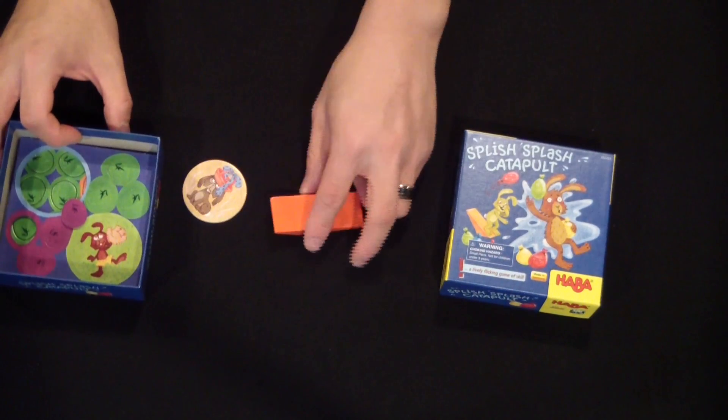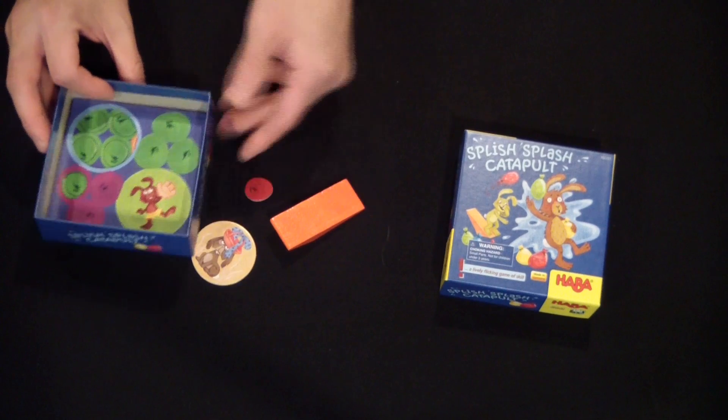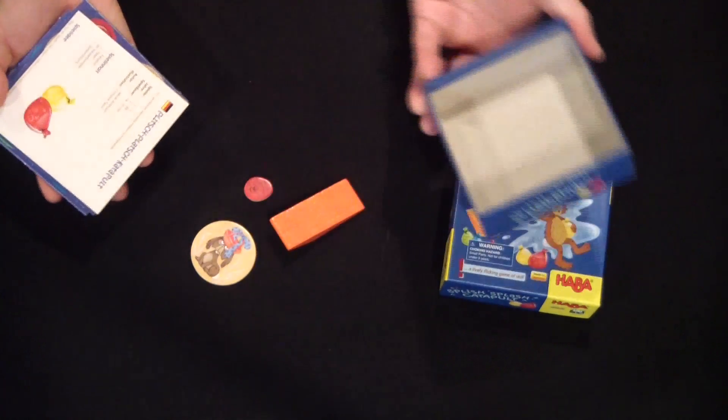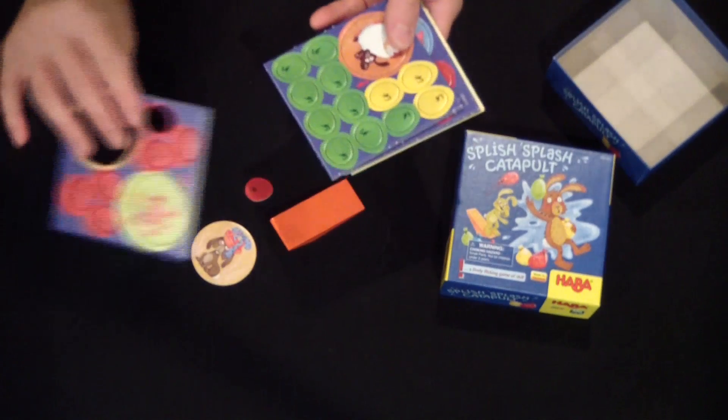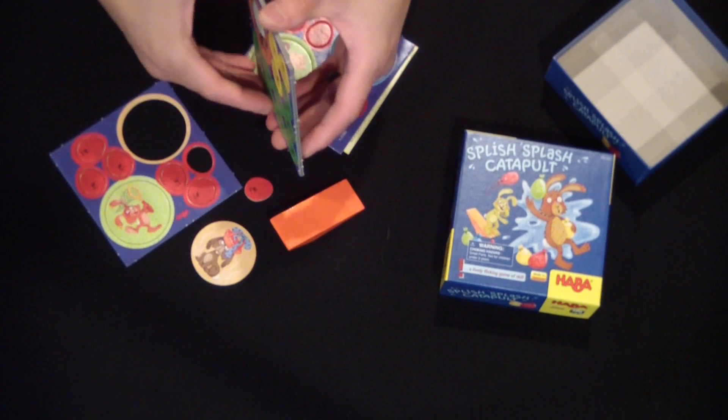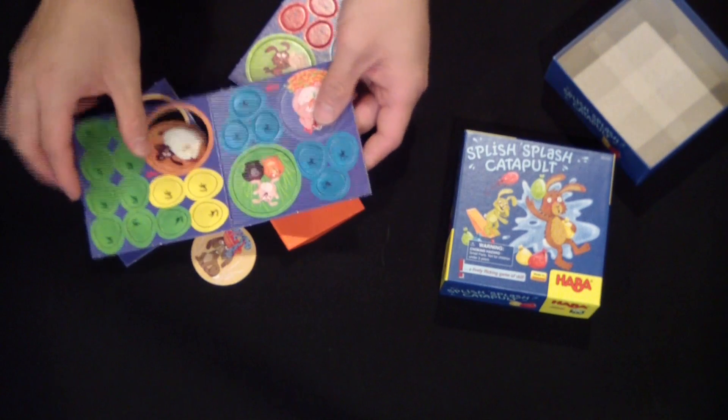So let's see what we got. We got the little wooden catapult and some water balloon tokens. Let's see the back — we have just more rabbits and Easter water balloons. I want to say Easter eggs; they look like Easter eggs.